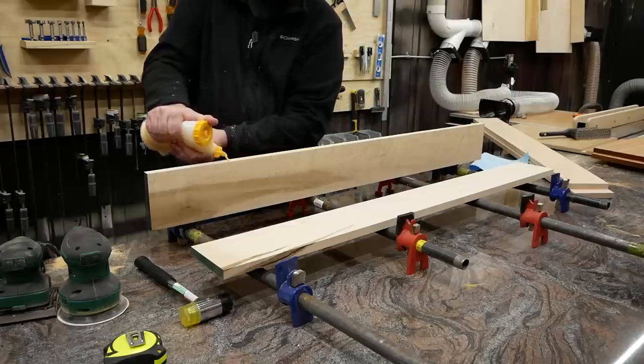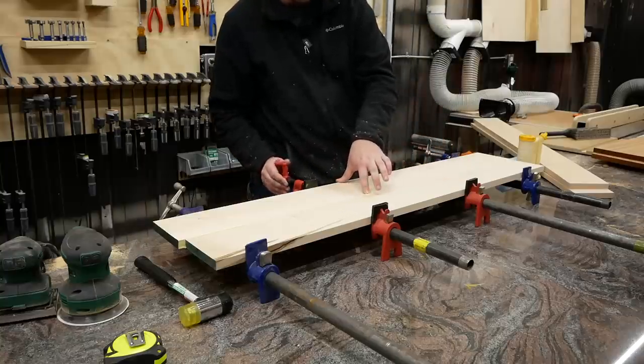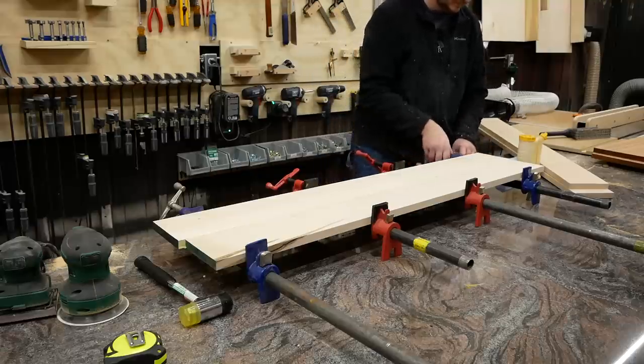I glued up the four narrow strips of bird's eye maple into two wide strips to match the width of the two panels of mahogany I was working with. Unfortunately, I don't have quite enough pipe clamps to deal with this, so I had to tackle these glue-ups one at a time.